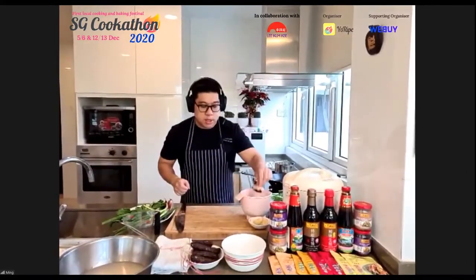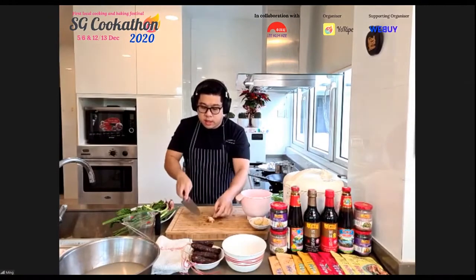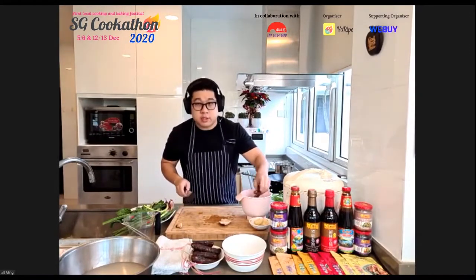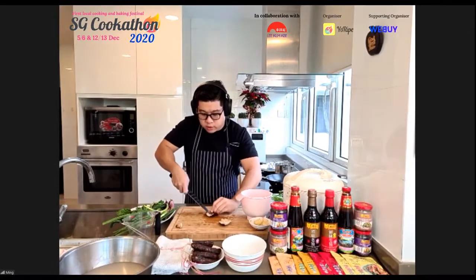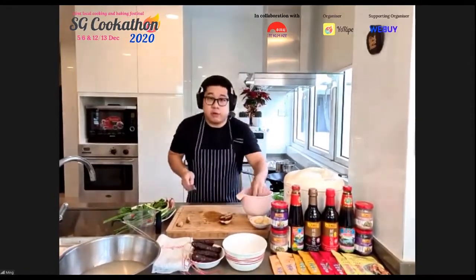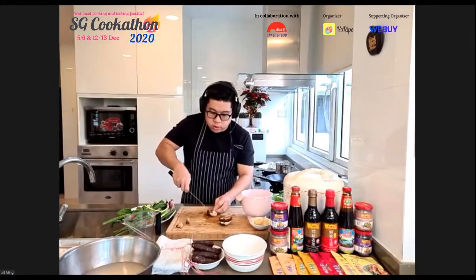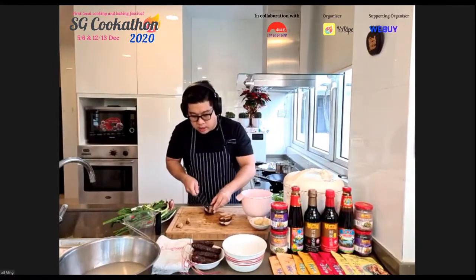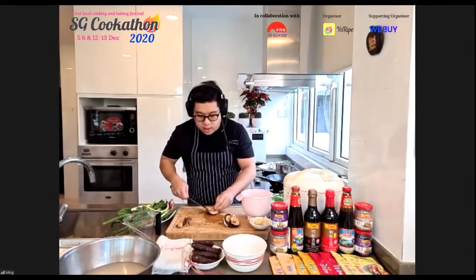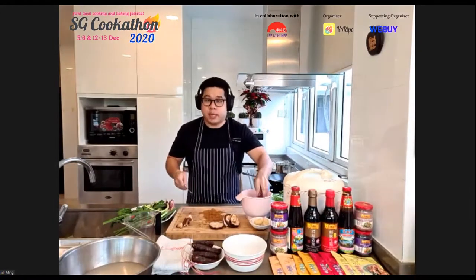Chef pulls the mushrooms out of their soaking water and begins removing the woodier stems — they're edible but can be tough. He notes you need about 300 ml of mushroom soaking liquid for the rice, and since mushrooms absorb water as they soak, he recommends starting with about 450 ml. Don't exceed 300 ml in the rice or it becomes mushy.